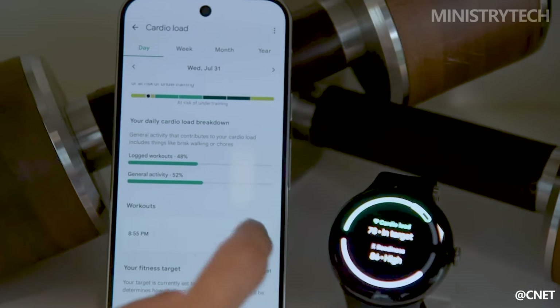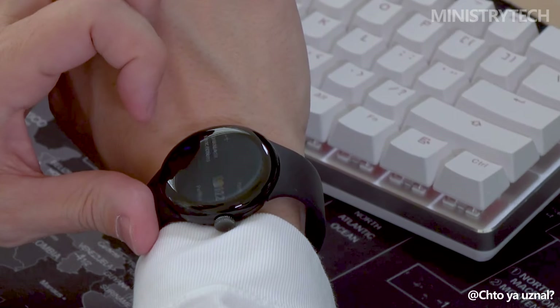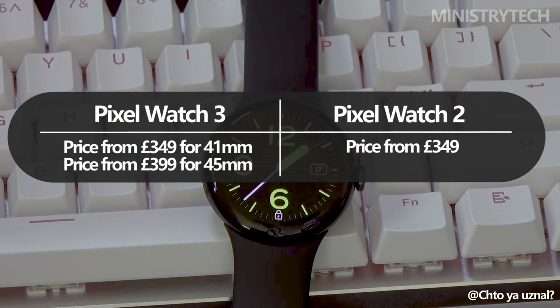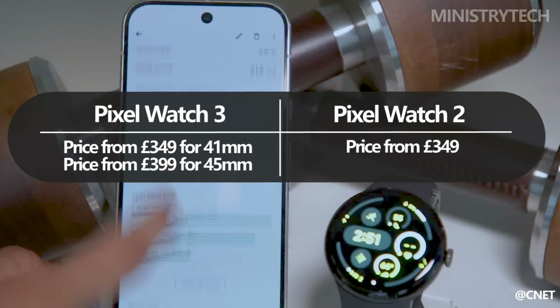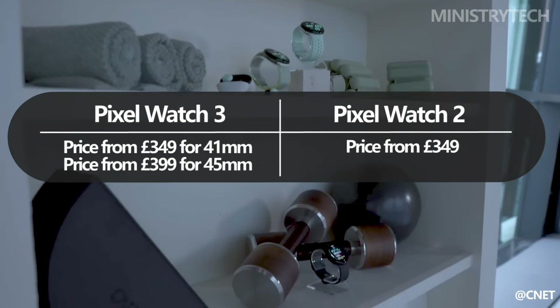Despite the improvements and new features, Google has maintained the same starting price point for the Pixel Watch 3 as it did for the Pixel Watch 2, which is £349. The new 45mm variant, however, comes with a slightly higher price tag, starting at £399. This pricing strategy is somewhat refreshing in an industry where new hardware typically comes with a price increase.